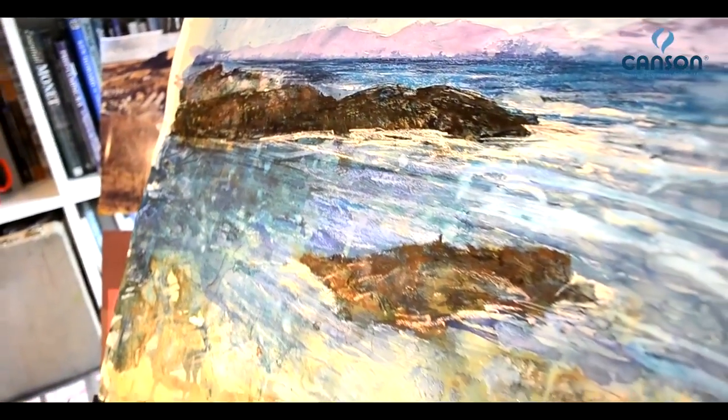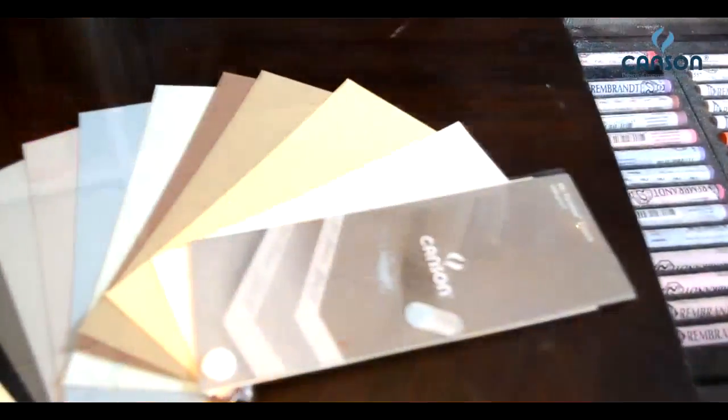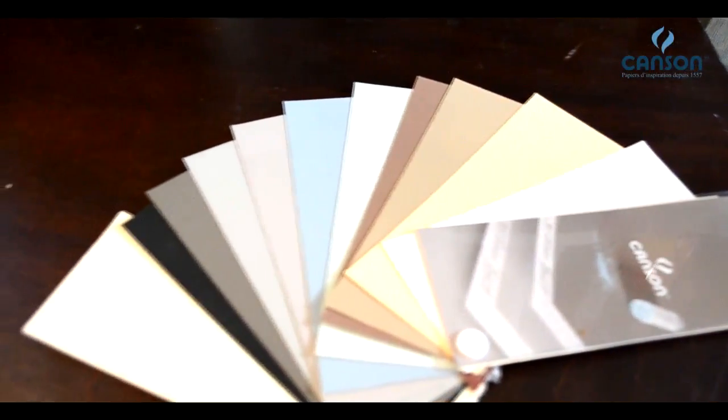These are the reasons why I absolutely love this kind of paper. You can just do so much with it. And because it's available in 10 different colours, what a realm of possibilities you've got there.